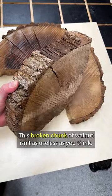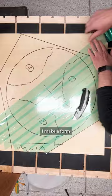This broken chunk of walnut isn't as useless as you think. Check this out. I make a form and use hot melt glue to hold the pieces down.